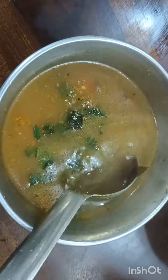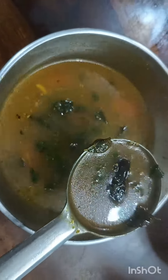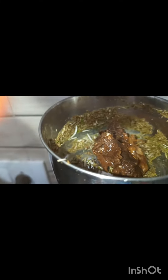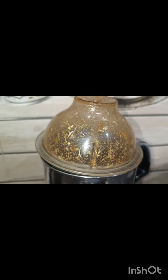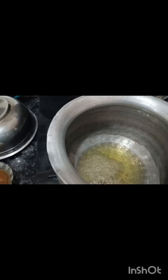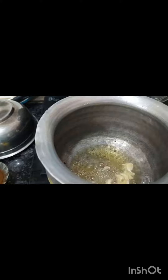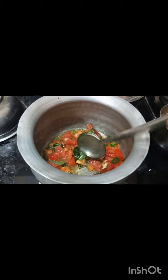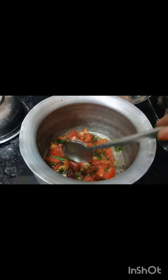Hi friends, welcome. Add 1 cup of oil, add 1 spoon of oil, and add 4-5 beer cubes.